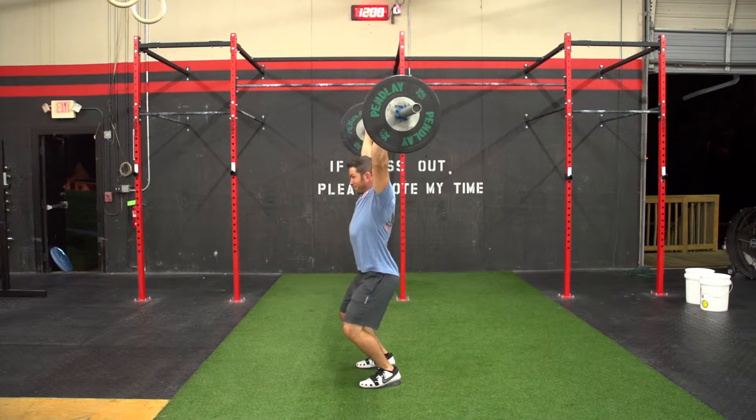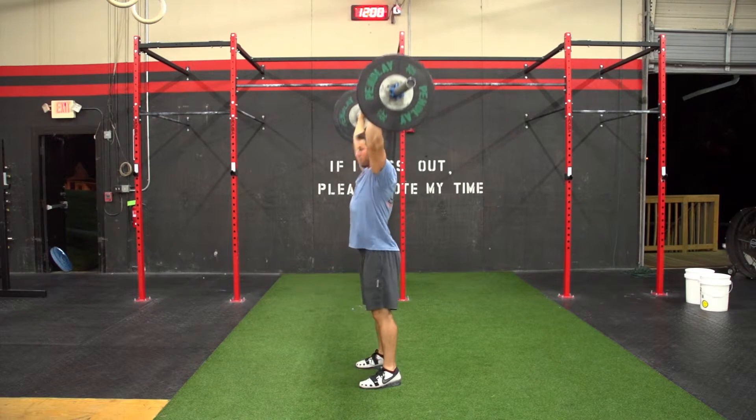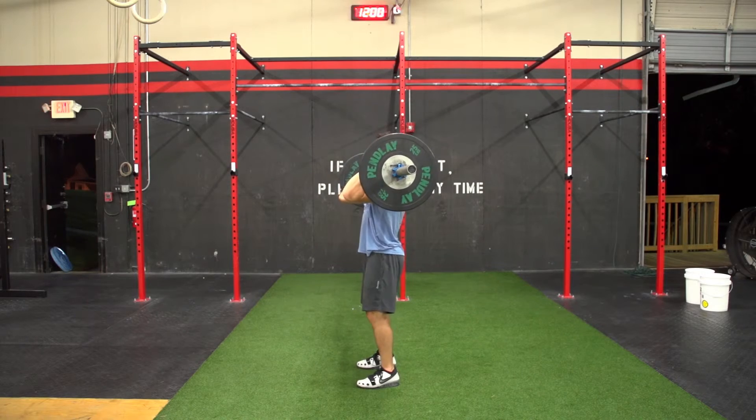The dip drive is the same as the push press, but once the hips reach full extension, re-bend the legs and push yourself underneath the bar. Catch the bar with the arms fully extended, then stand up tall.